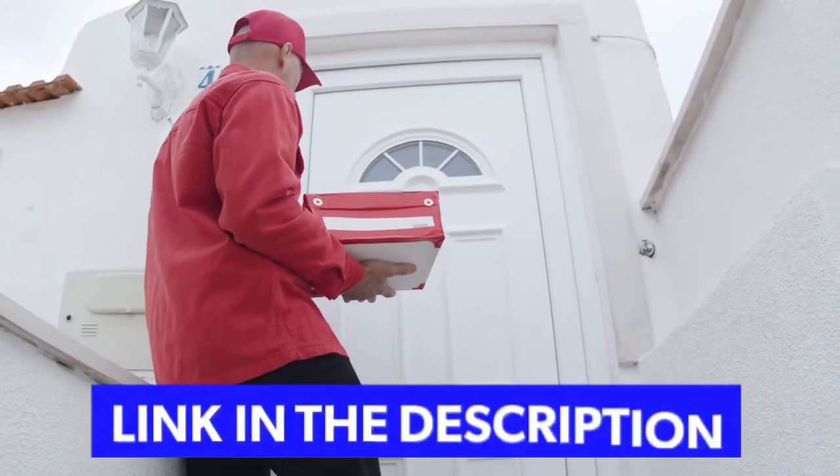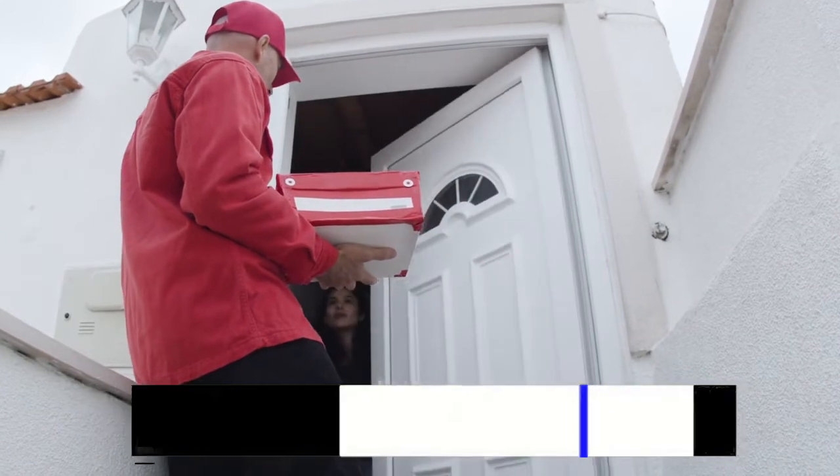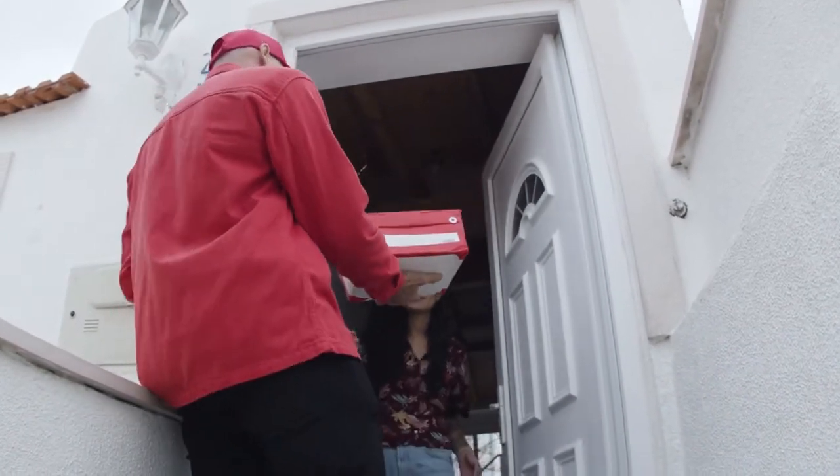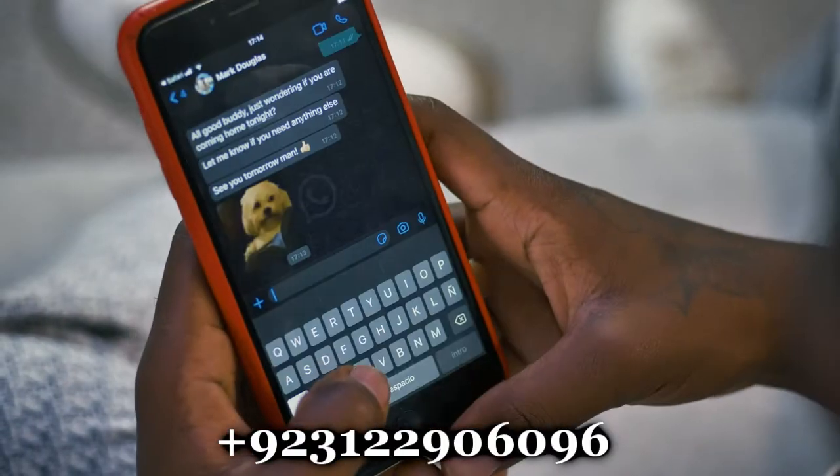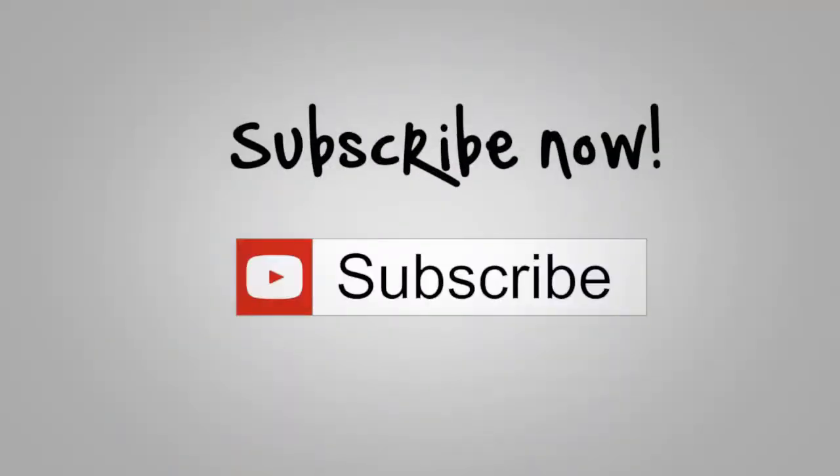To read the book index, click the link below in the description of this video. You can order the book now — we deliver it at home. You can also call us at our WhatsApp number, which is given in the description. Don't forget to like this video and subscribe to this YouTube channel. Thanks for watching.